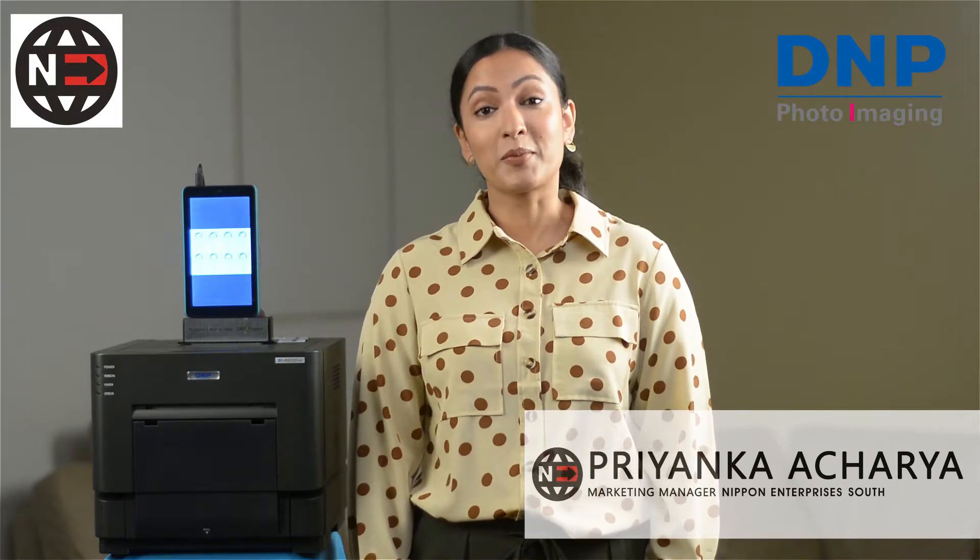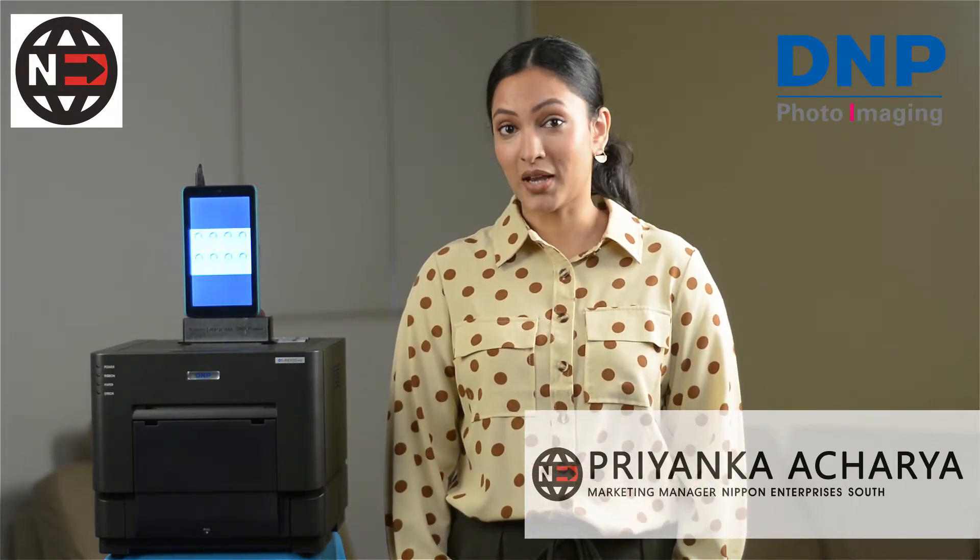Hello, I'm Priyanka Acharya. I'm the marketing manager for Nikon Enterprises South and we are proud to be the distributors for DNP products here in India.